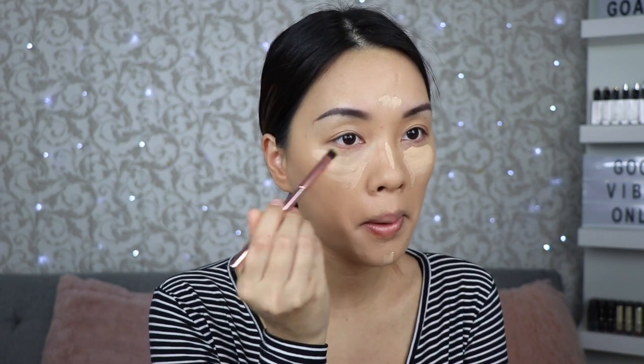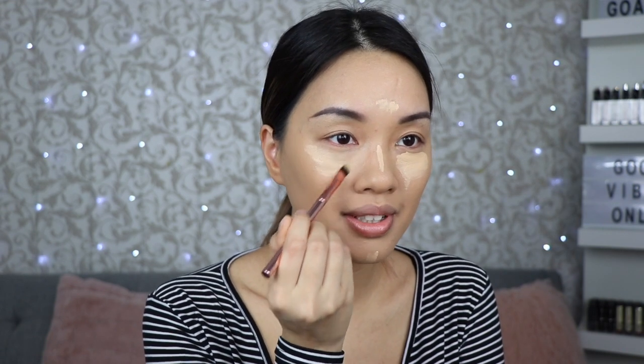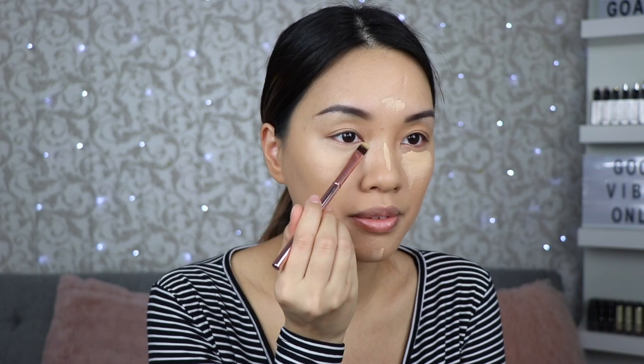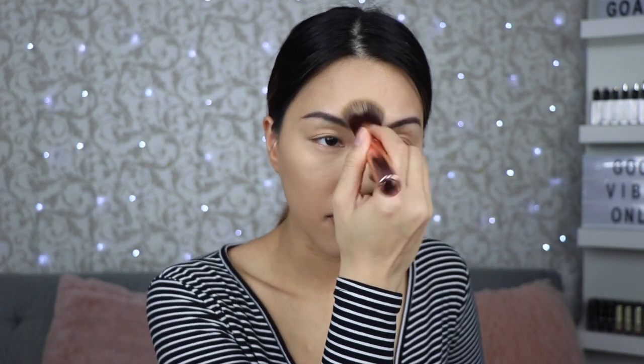Brush number eight is the concealer brush. Normally I would never use a small brush like this but I'm going to try it since it's supposed to be for concealer. How do people use a small brush to blend out their concealer? This is just not working for me — I can't do this. I'm going to go back with the foundation brush instead. I'll probably stick to my beauty blender.